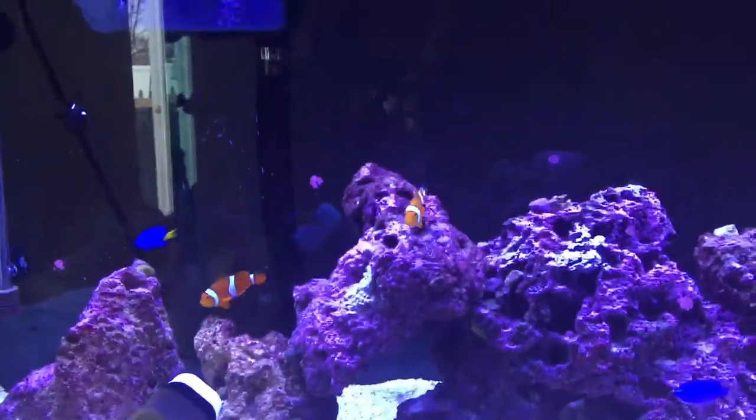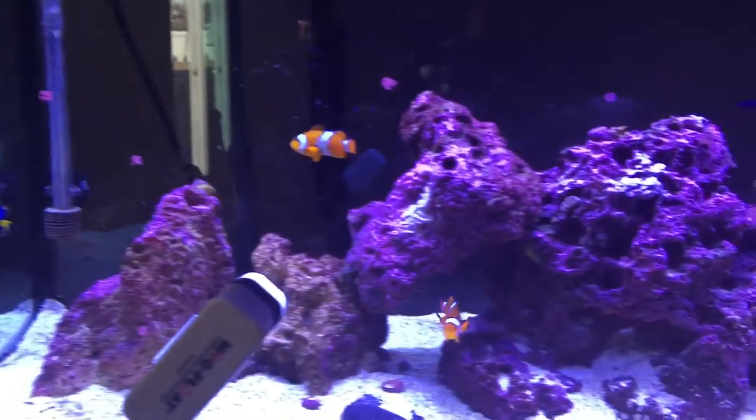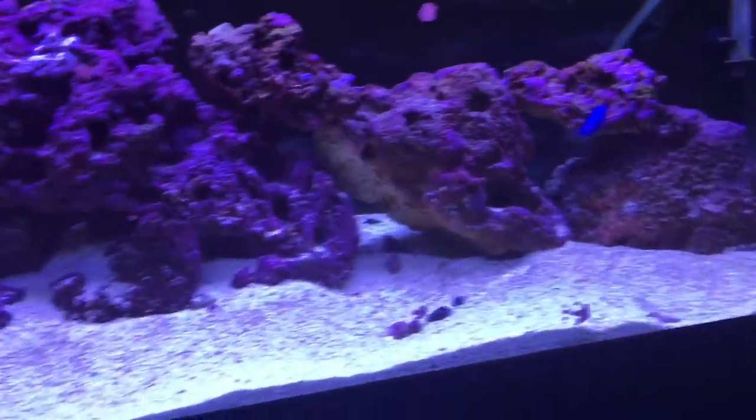I also have my mag float out here to clean the side of the glass. Two clownfish, some damsels — black ones, black domino, and the blue ones. Clownfish kind of run the tank. As you can see, live rock, live sand.